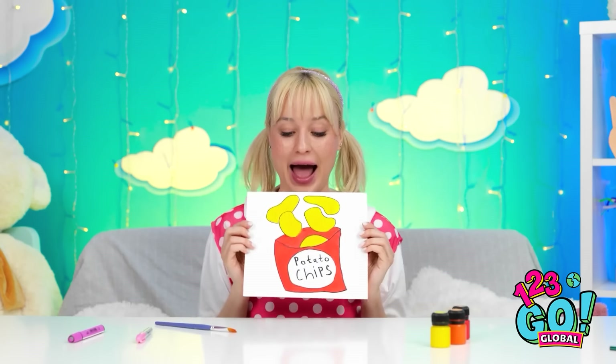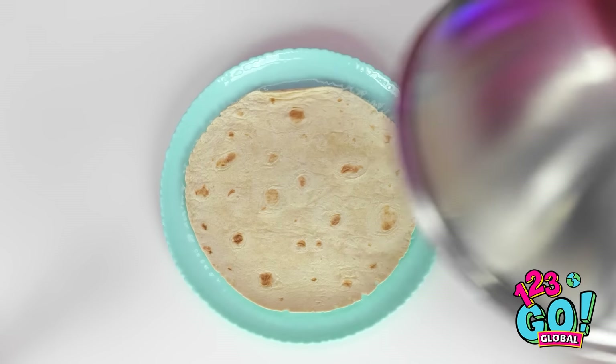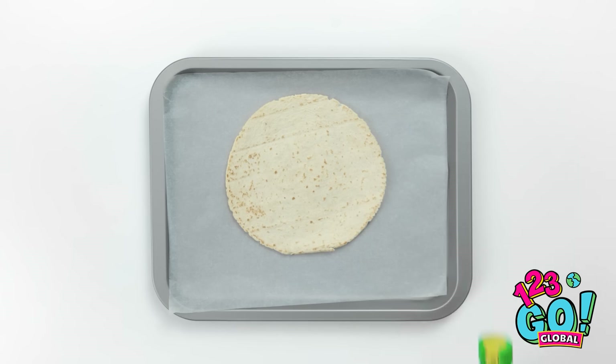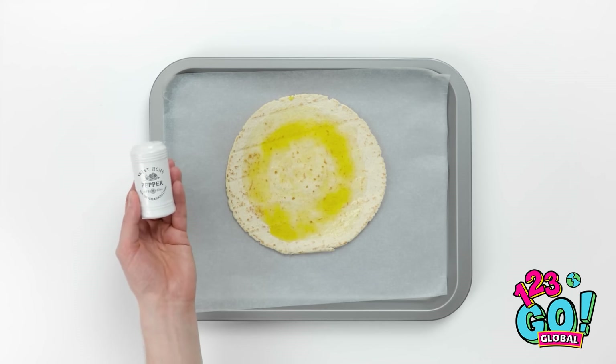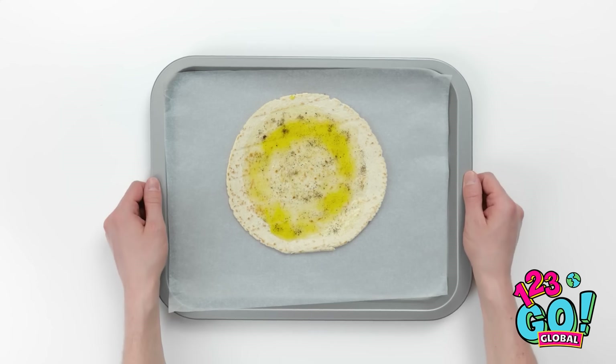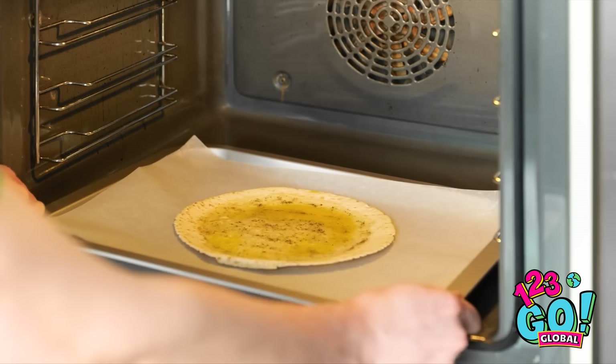I want some chips! Crispy! Yummy! That's a great choice! I'm excited! Let's see what I've got under here. A tortilla! I can definitely make this work. I'll put this on a tray with some wax paper. And I'll need oil. I'll just drizzle this olive oil onto the tortilla. It's gonna need some seasoning too — a bit of pepper should do. That should be enough. Into the oven it goes!